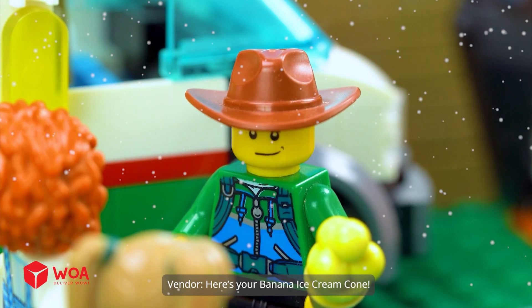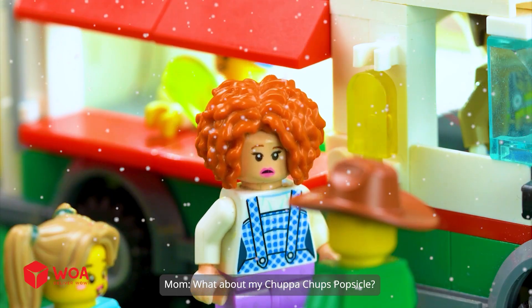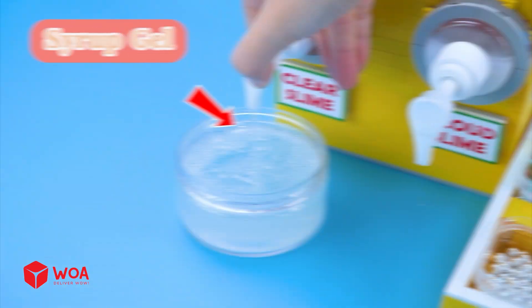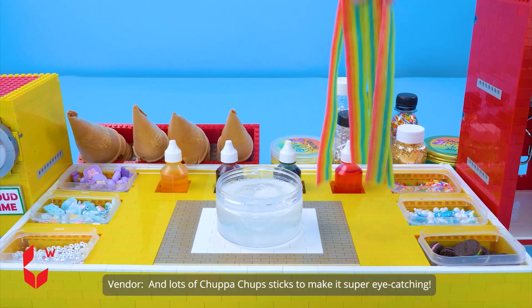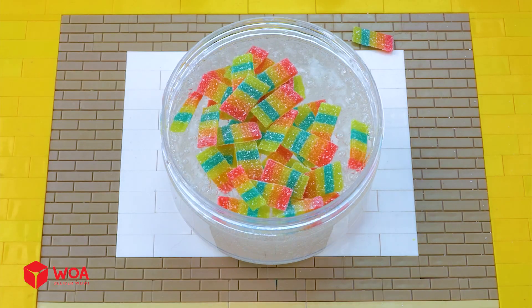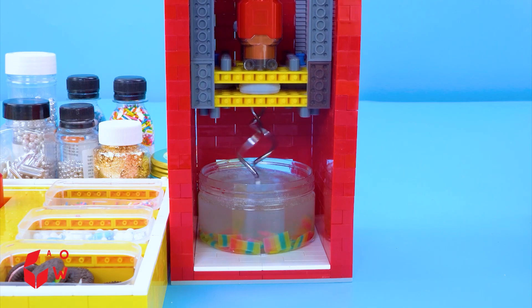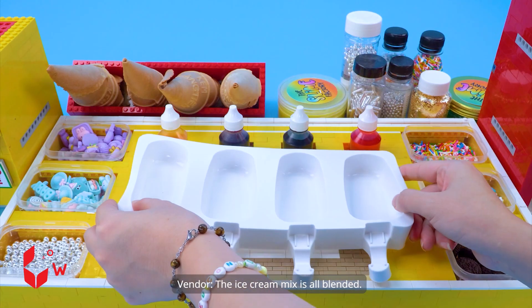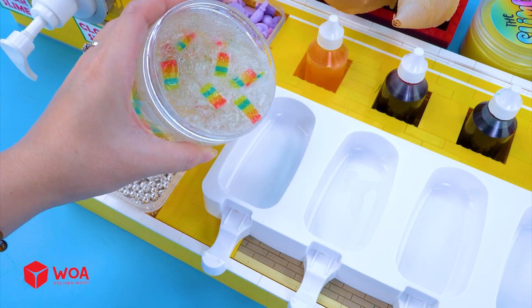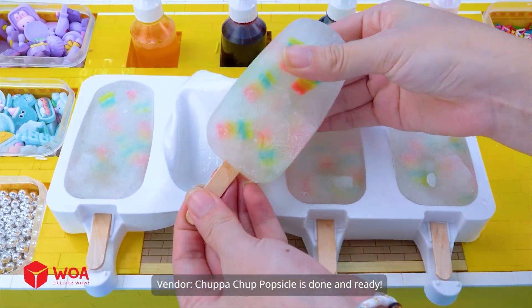Here's your banana ice cream cone. Yummy, yummy, it's so delicious. What about my Chupa Chups popsicle? Hang on, it's on the way. This time, I'll use the syrup juice and lots of Chupa Chups sticks to make it super eye-catching. The ice cream mix is all blended. Now I'll pour it into the mold. Chupa Chup popsicle is done and ready.